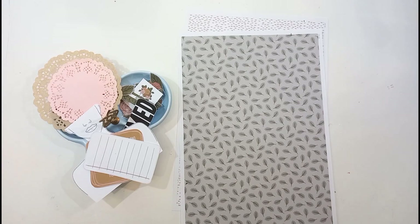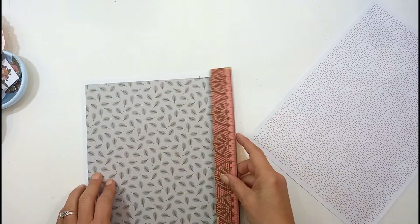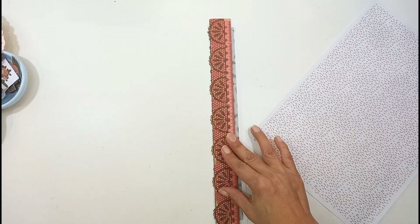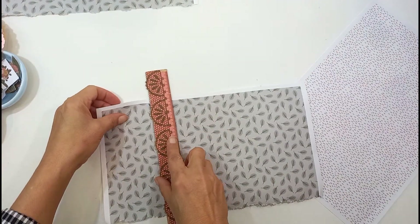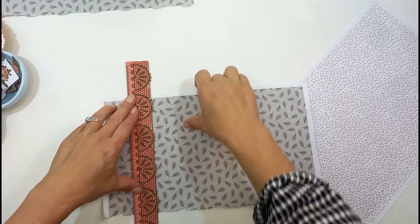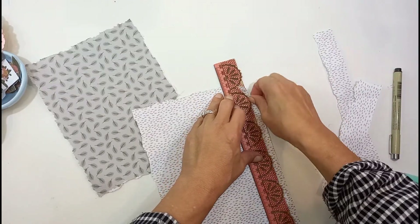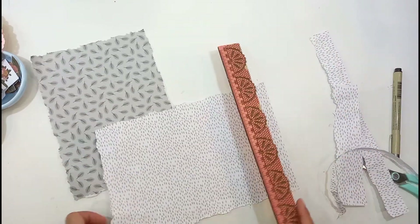I've decided to use the pattern papers as a backing and I want to layer them on top of each other. I couldn't decide which pattern paper to use, so I wanted to use them both. I'm just using this ruler — it's probably not a ruler meant to tear and have this organic look, but that's the only one I can find here in South Africa. I'm just pulling the paper down so it can have these rough edges. It's just a nice texture. It looks nicer than just cutting the paper straight. There's a time and place for that also, but I just wanted to bring a little bit of texture on this page.